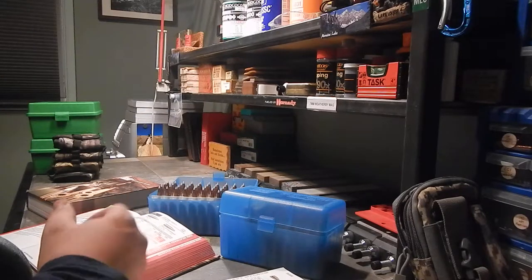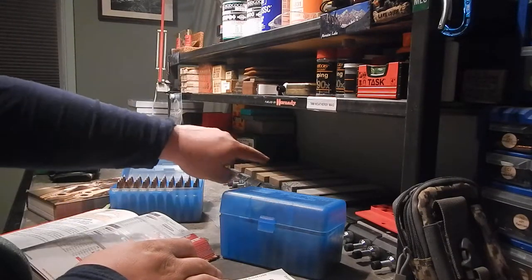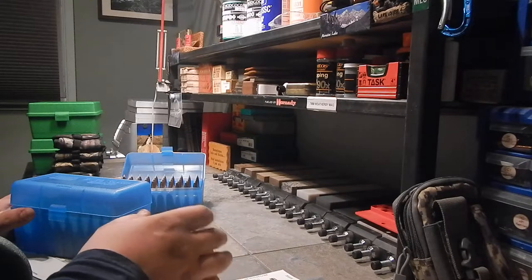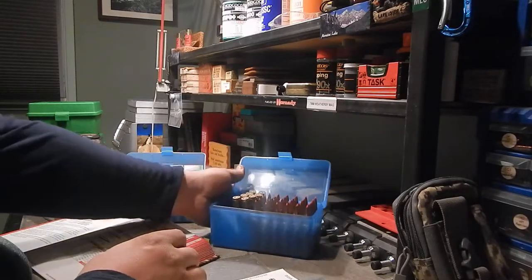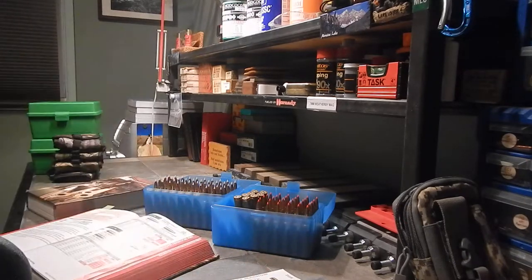I got really into reloading really fast. You can see those sharpening stones behind the rounds — all Arkansas stones — that's another hobby I got into quickly. I believe if you're going to do anything, you go all in or nothing at all; I don't just put one foot in. It was pretty much the same with reloading. I got as much knowledge as I could from reading books and watching YouTube videos of different guys reloading, and having that knowledge base is extremely helpful.